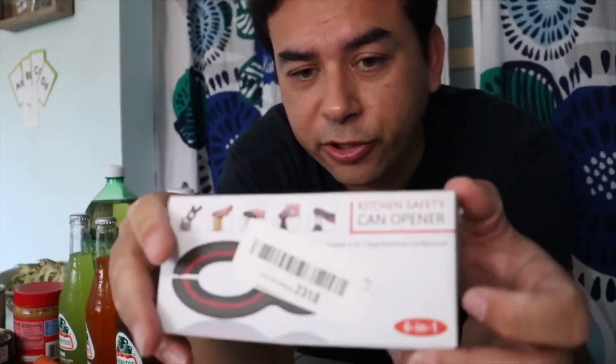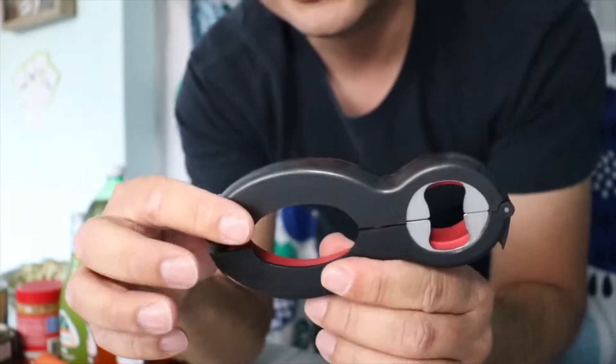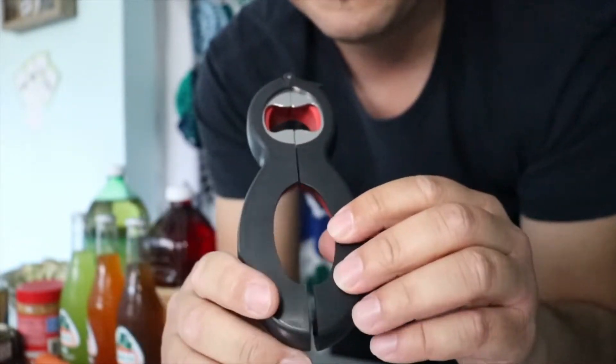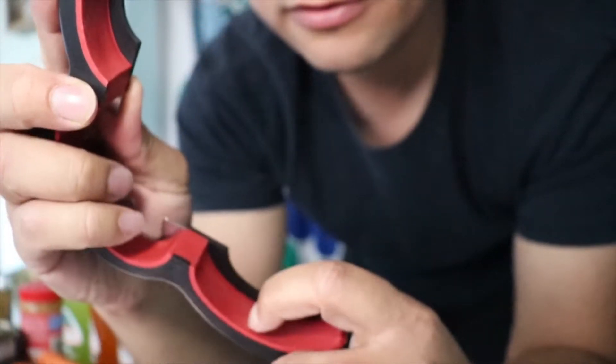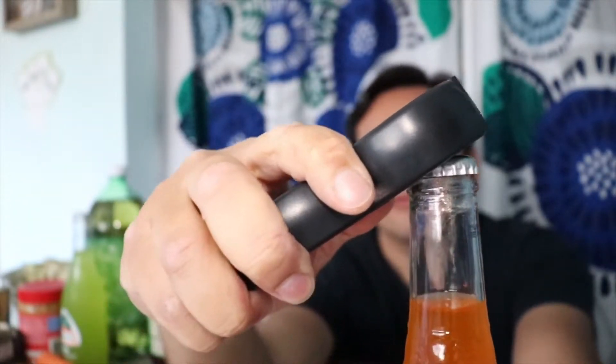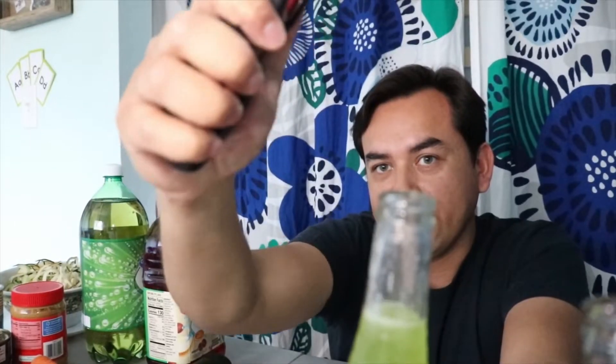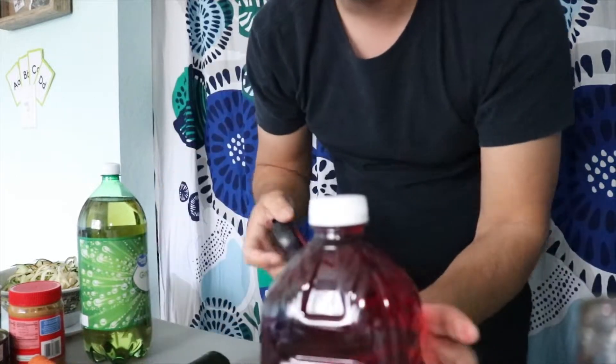I got this one at a flea market — these were pretty cheap. Kitchen safety can opener, six in one. Looks like plastic and steel metal, and the inside here is rubber. Let's test out the bottle opener. That's pretty easy — really easy. Let's do it again. Oh, perfect. The action is very smooth on the bottle opener part — I really like the grip to it when you're opening bottles.